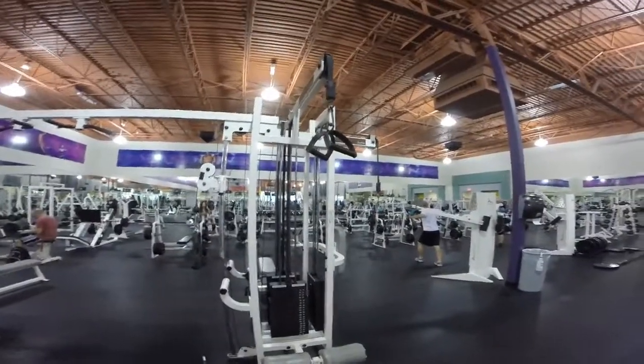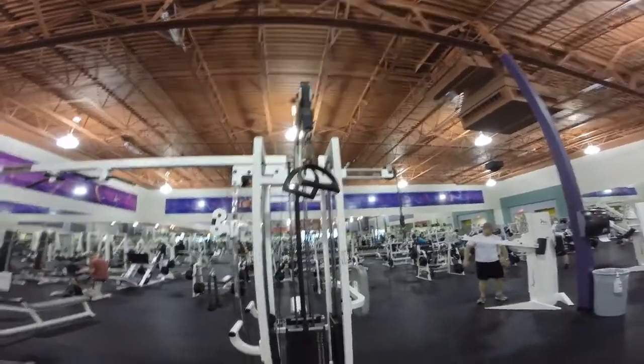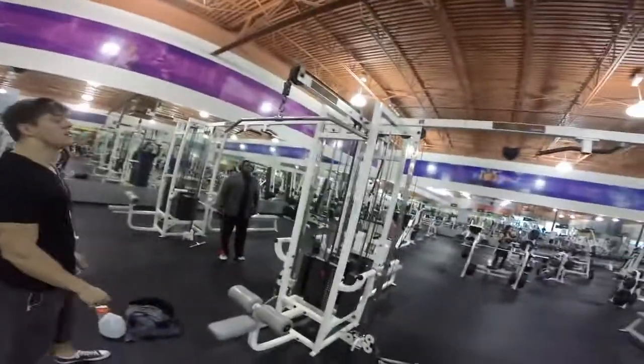We just finished with rows, so now we're on to cables. We're going to superset close grip seated pull-downs with wide grip seated pull-downs — just supersetting the two.